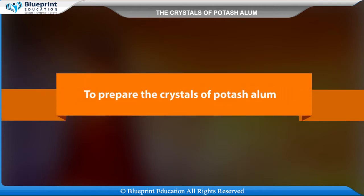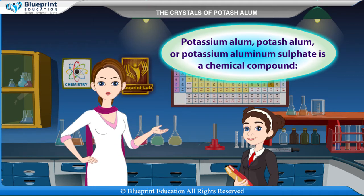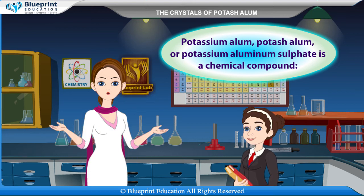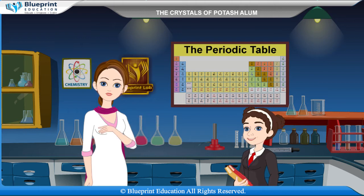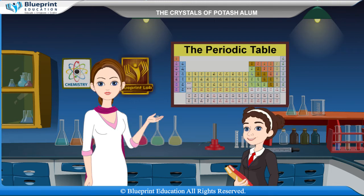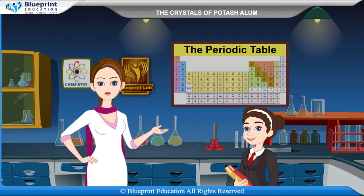To prepare the crystals of potash alum. Potassium alum, potash alum, or potassium aluminium sulfate is a chemical compound — the potassium double sulfate of aluminium. Its chemical formula is KAl(SO4)2, and it is commonly found in its dodecahydrate form as KAl(SO4)2·12H2O.